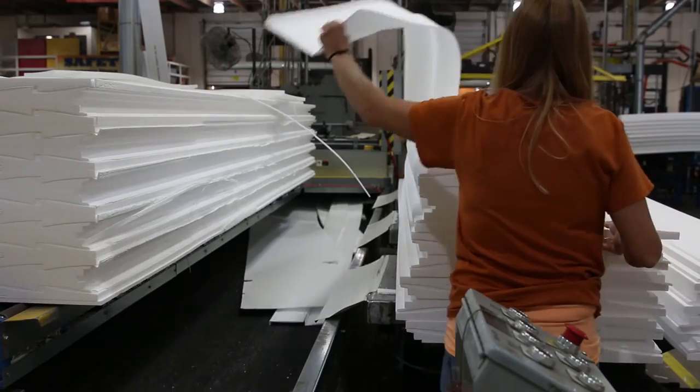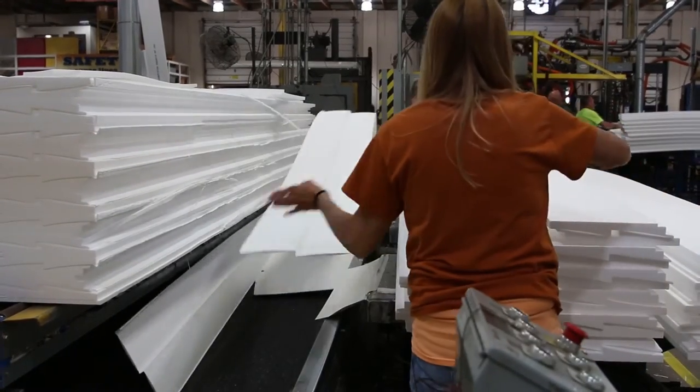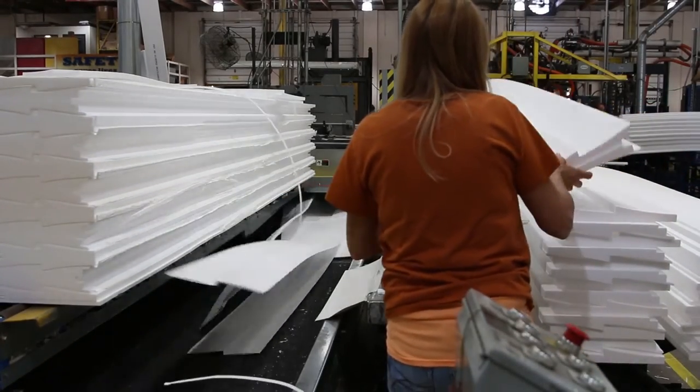When the material comes to the end of the line, there will be two product inspectors that will literally look at every single piece. There's a scrap layer that will be peeled out — just the cutouts between the parts. That scrap layer goes into the grinder, and all of that material then goes into a recycling operation and is made into a completely different product. So there really is no waste in the process at this stage in our development.